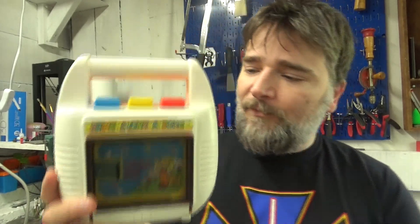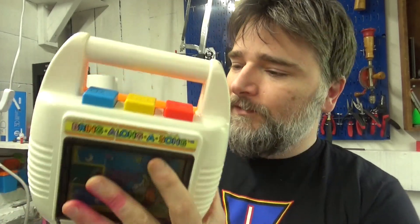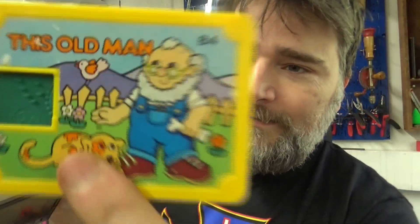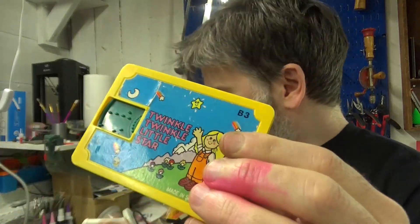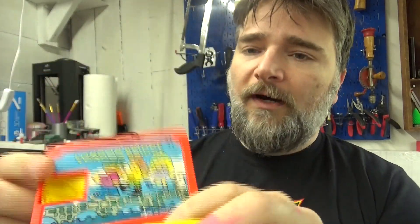Here's a great example: the 'Bring Along a Song' music box. It's a wind-up, no batteries or anything, and if I hit play we get a very pretty rendition of Twinkle Twinkle Little Star. What's cool is it has play and stop, and you can eject and get a tape. It comes with two tapes that are double-sided — one has Twinkle Twinkle Little Star and This Old Man, and the other has London Bridge and Hickory Dickory Dock.